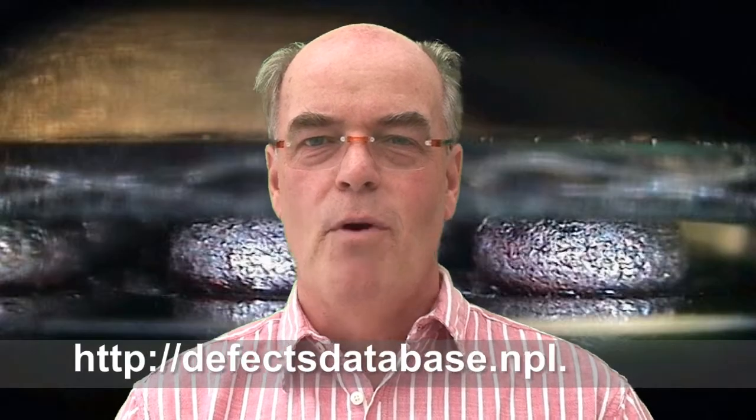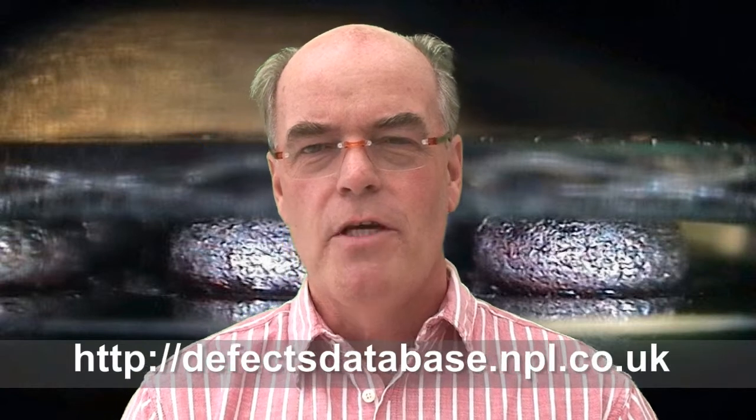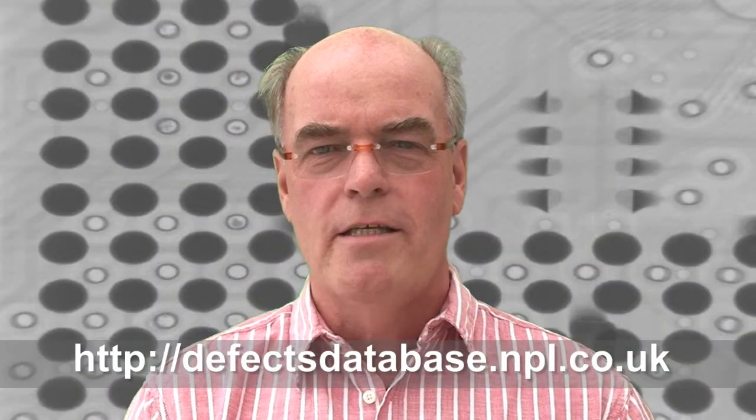Hello and welcome to the NPL Defect of the Month. My name's Bob Willis. This month I briefly wanted to talk about wetting indicators as they relate to the use of BGA technology. Wetting indicators are simply a modification to selected pads on a BGA or CSP application.